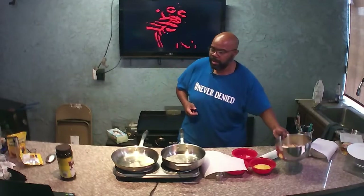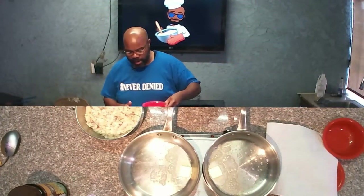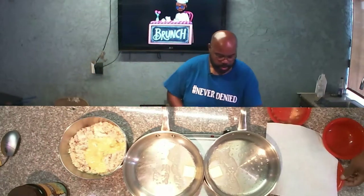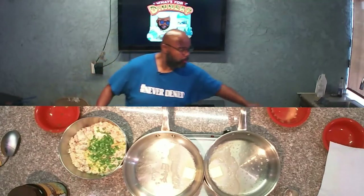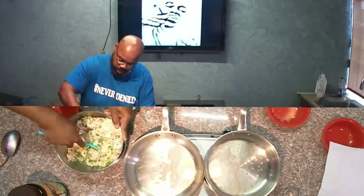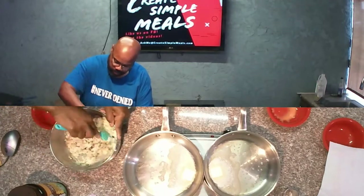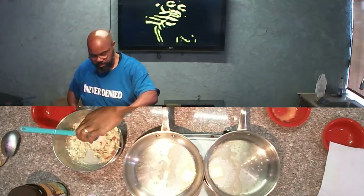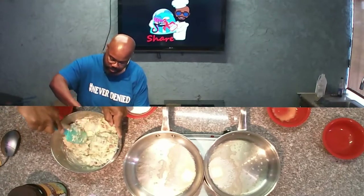While that's melting down, let's go ahead and start mixing up the potatoes. We have some potatoes here, and we're going to add in a beaten egg, add in some green onions, and mix this all together. After we get that good and mixed, we're going to add a little bit of salt and pepper, and then we're going to add in our flour mixture so it can bind together.